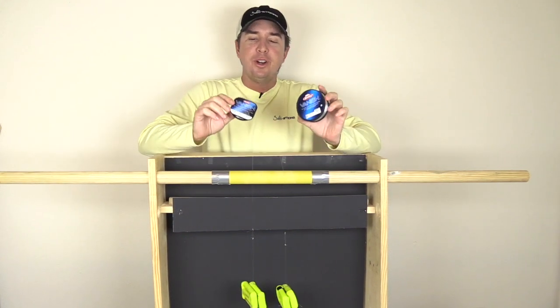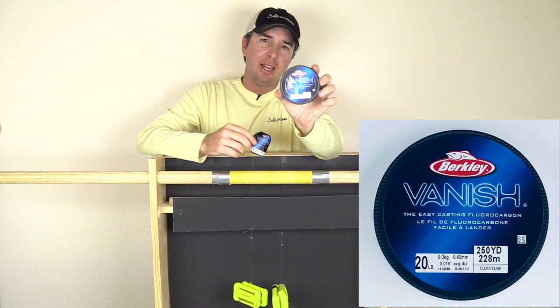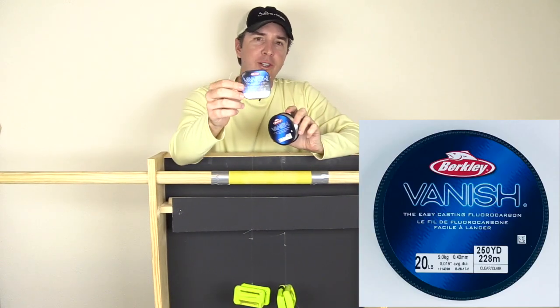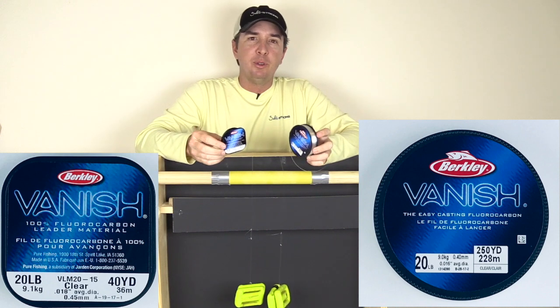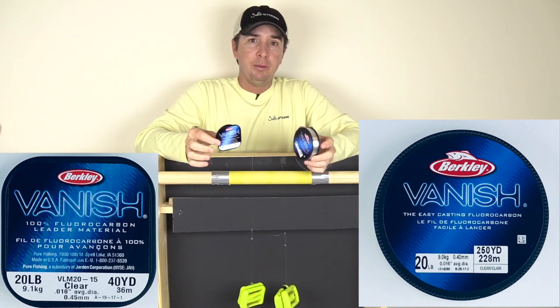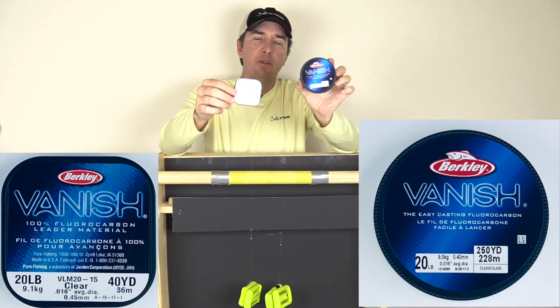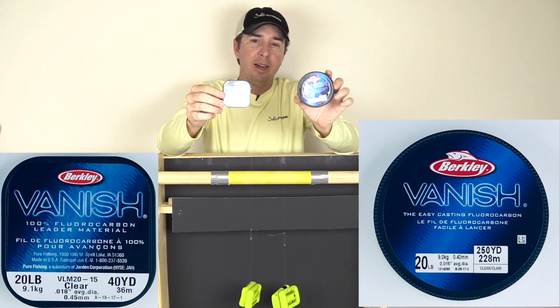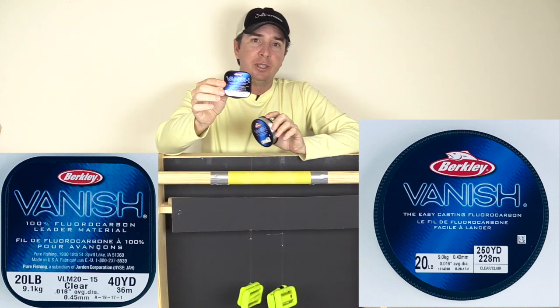Hey, this is Luke Simons with SaltStrong. Today we're going to be testing Berkley Vanish, the main line versus the leader line. Is there really a difference? We tested a red label cigar and it really didn't seem to be a difference at all. However, these do feel different. They're both listed at 20 pounds. The interesting thing is the leader line is much more expensive.